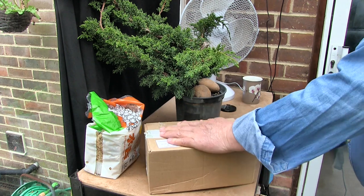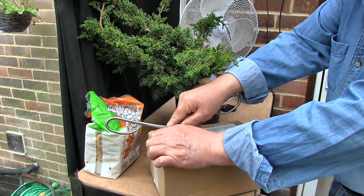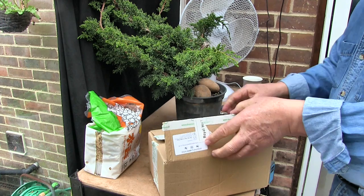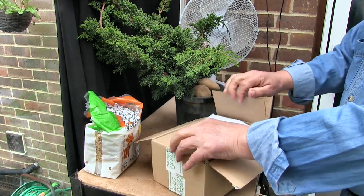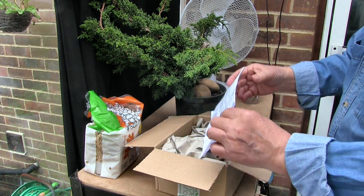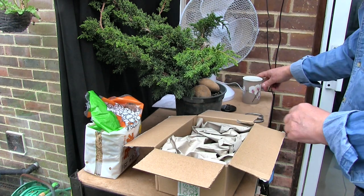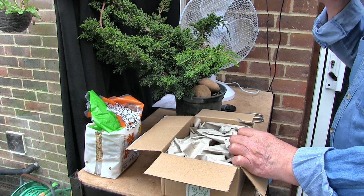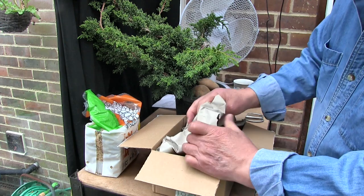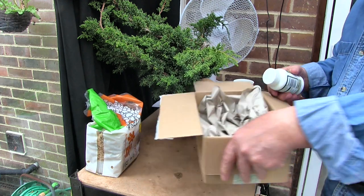Take the money, open the box — it'll show your age if you know what that is. Right, so what have we got then? It's not a tray. All that box and packing for that.